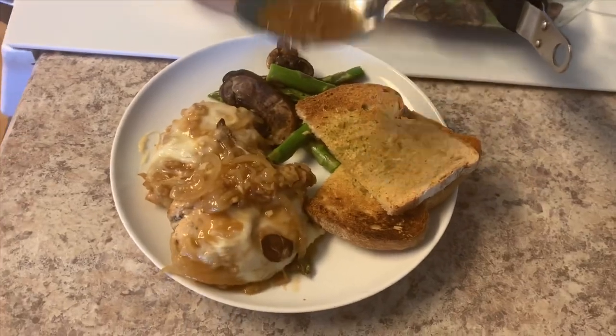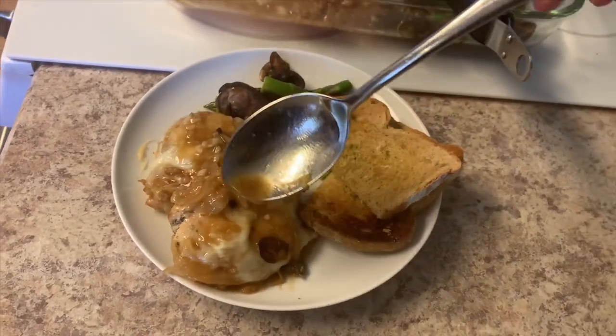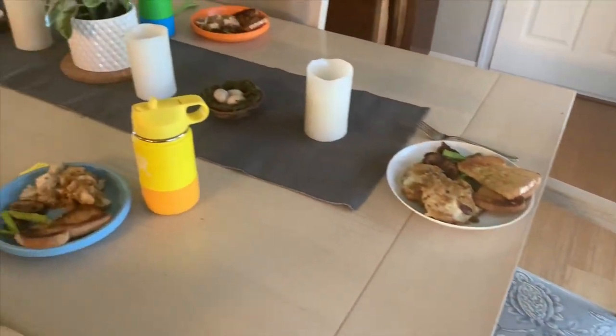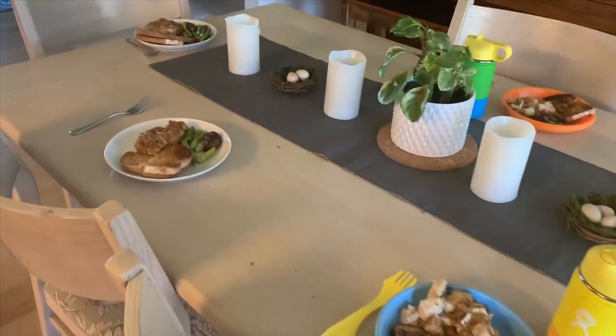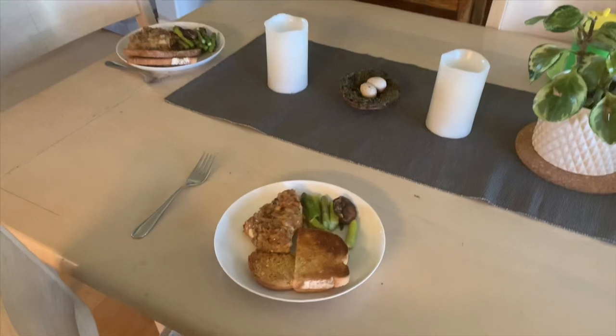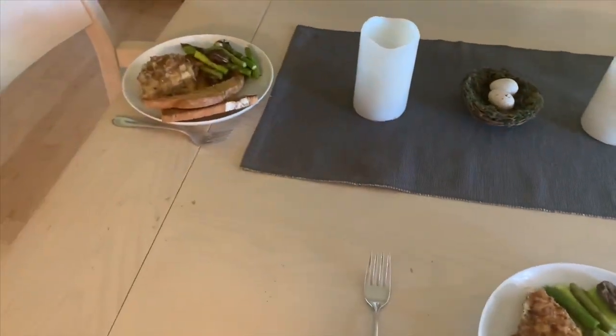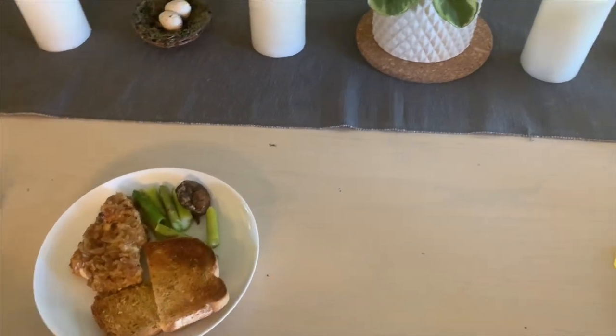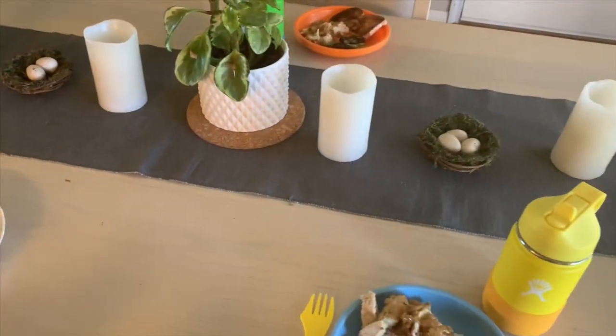This is what it all looks like when it's done. This dish was such a huge hit in my family — it's pretty rare that when I make dinner every single member of my household eats all of their dinner. On this particular night, not only did they eat everything on their plate, but two of my children asked for seconds. This is definitely something that we will be making again.